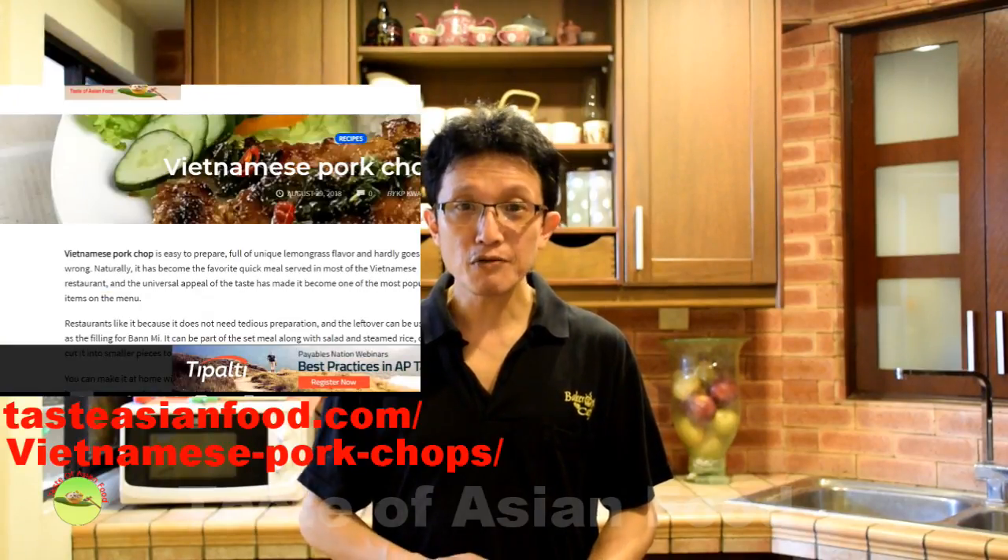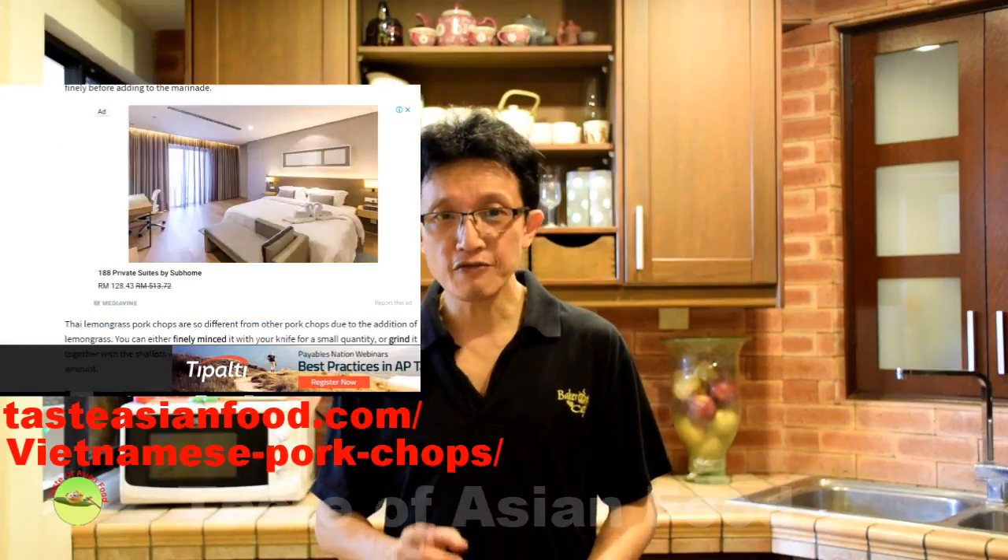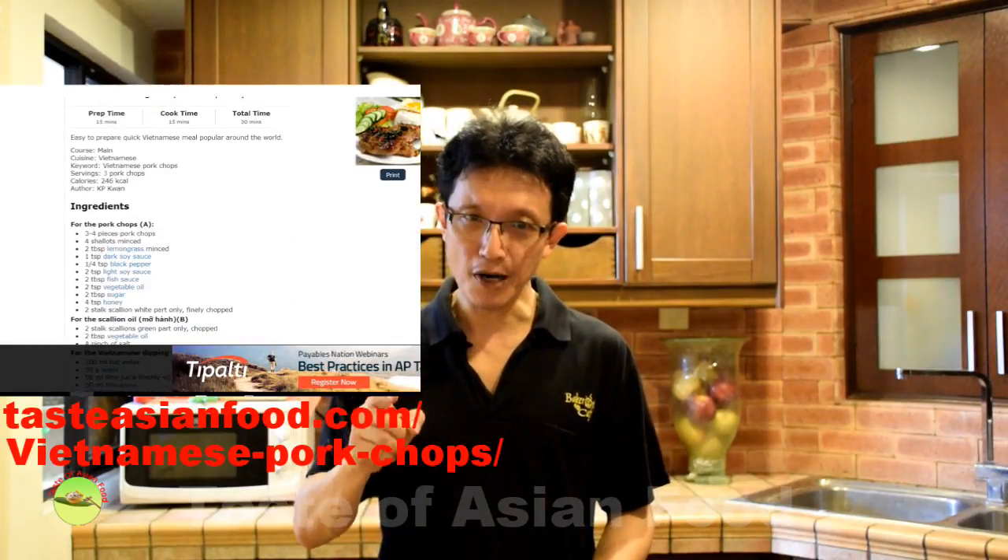I've just shown you how to prepare the Vietnamese pork chops, the dipping sauce, and the scallion oil. You can download the recipe and read more details at my blog, tasteasianfood.com, Vietnamese pork chops. Please subscribe to our YouTube channel by clicking the button below — you'll find many more Asian recipes similar to this one. Thanks for joining me today. I'll see you in the next video. My name is KP Kwan. Bye for now.